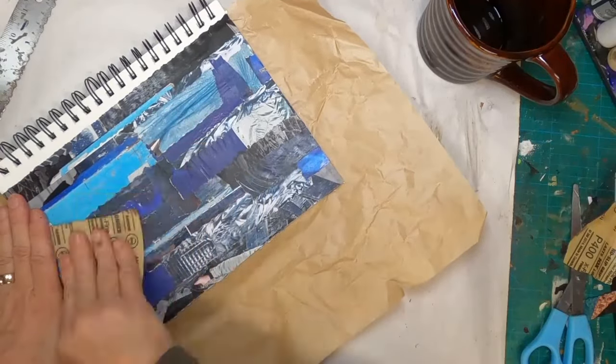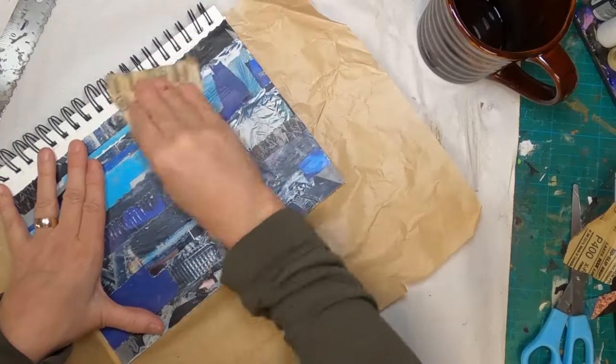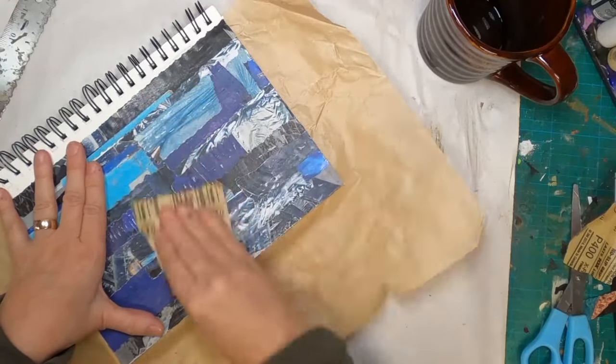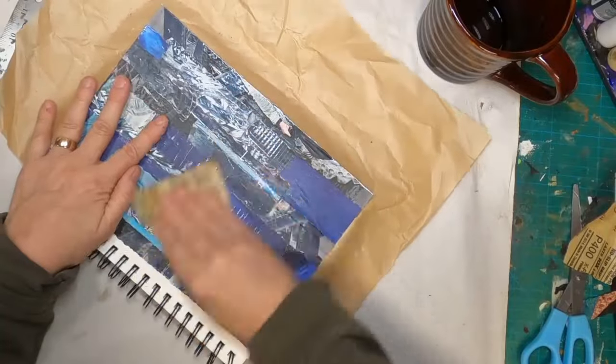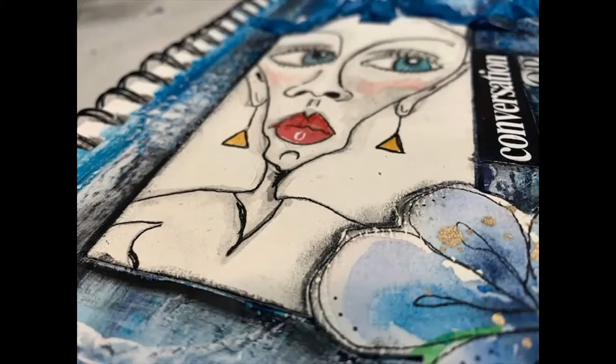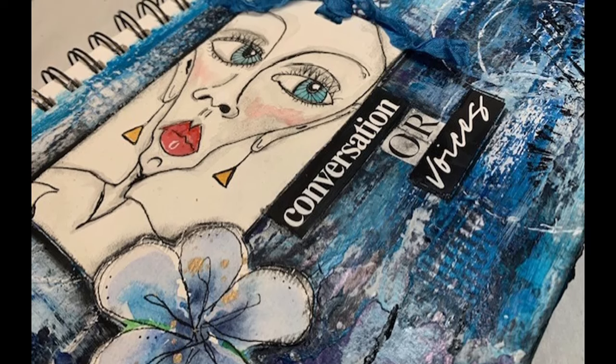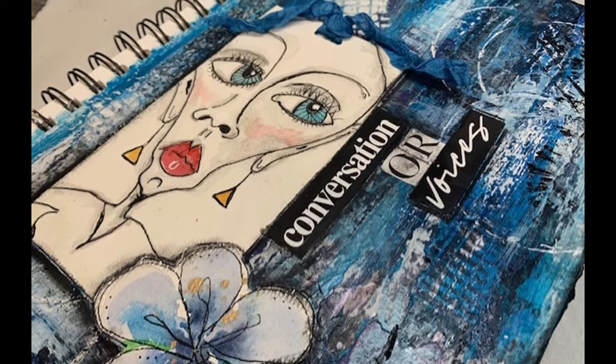I am going to be creating a background out of magazine pages, and when I finish you will not be able to tell that magazine pages was the foundation for this art journal page. This is the fourth week in the coffee cup prompt for magazine pages, and with this final version I am going to create an art journal page.